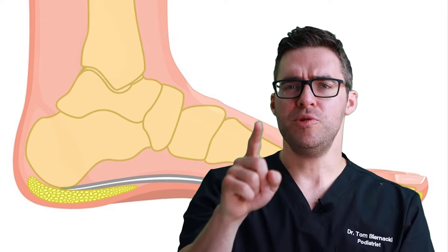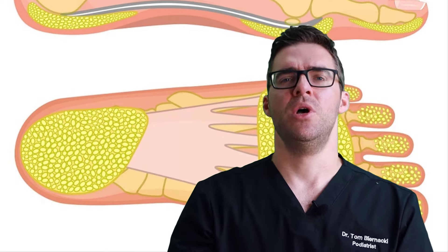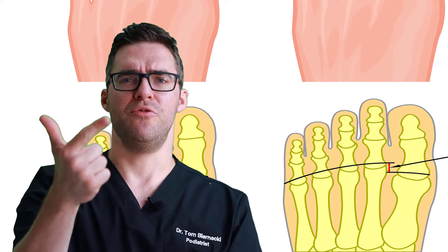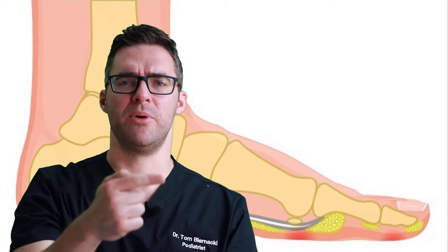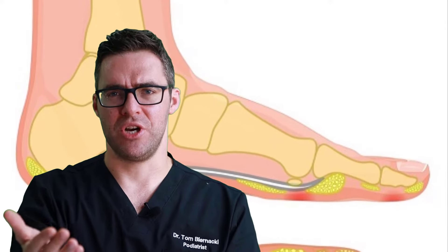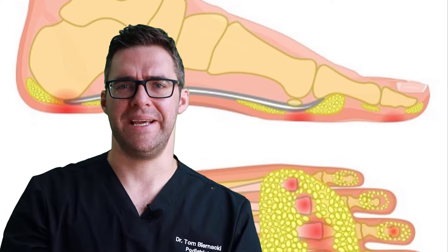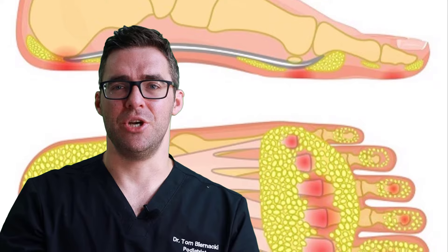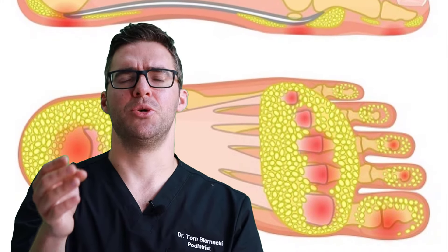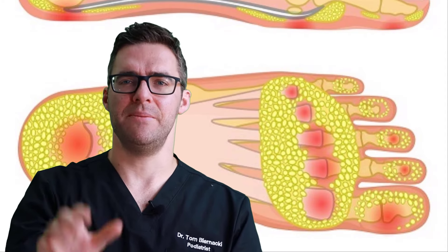For surgery, the issue for most patients isn't really the lack of fat pad but underlying deformities — like a prominent arthritic bone that isn't flexible. Shortening or lengthening those bones can be an easy fix. Surgical options include silicone injections and fat pad harvesting, which involves taking fat from another part of the body and transplanting it into the foot. However, transplanted fat can migrate, doesn't hold as well, and scarring occurs. The biggest problem is that whatever caused the fat pad to disappear in the first place will likely cause it to disappear again within a year or two — and the same limitation applies to silicone injections.